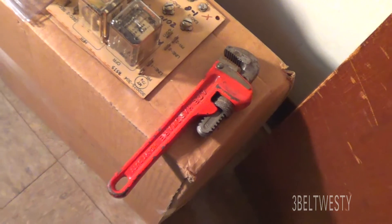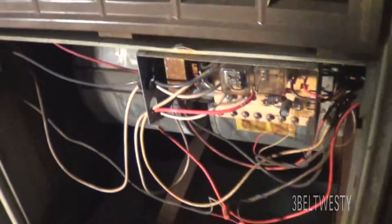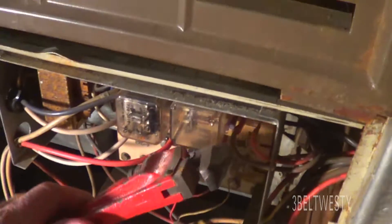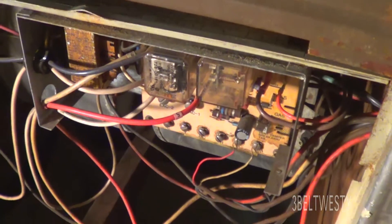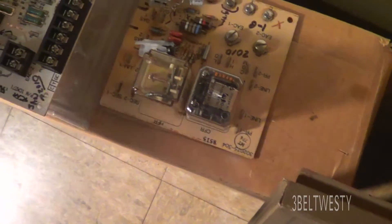The furnace fan is running all the time. Stuck relay. That's the relay here on one of the Carriers — it gets stuck and so it continues to run all the time.